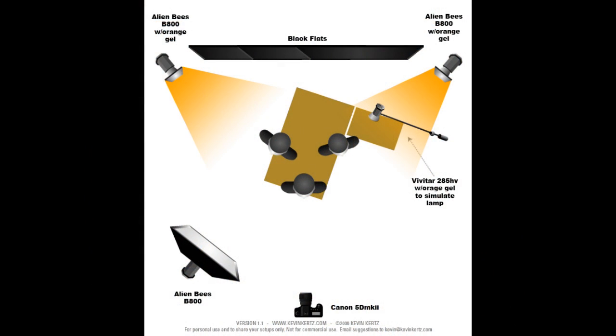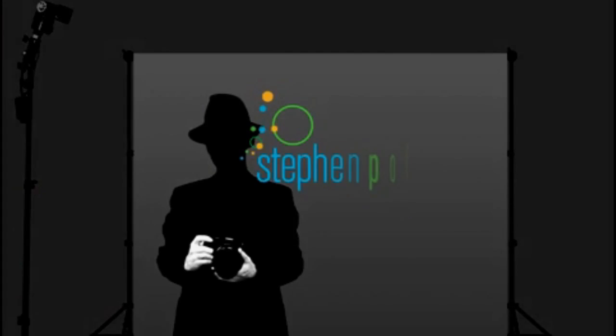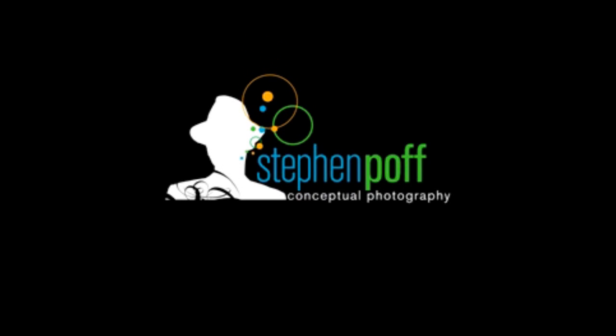Here's the lighting diagram so you can kind of get an idea of how it looked from above. It's an amazing campaign.